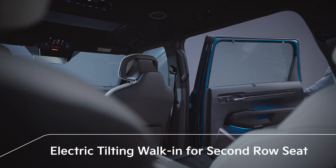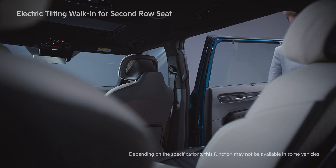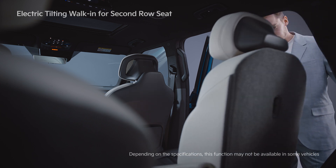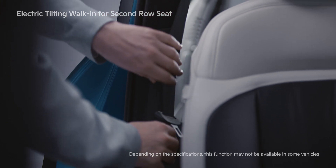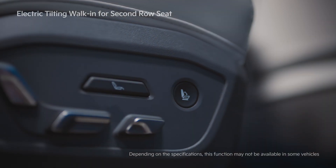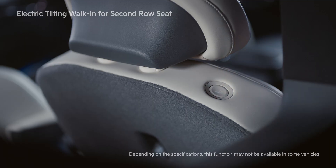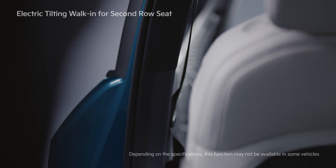An electric tilting walk-in has been applied to the right seat in the second row, providing a larger space than the previous walk-in seat and making it easier to get into the third row seats. After stowing the seat belt of the second row seat, press the folding switch on the outside of the seat or the switch on top of the backrest to tilt forward and move the cushion and backrest.